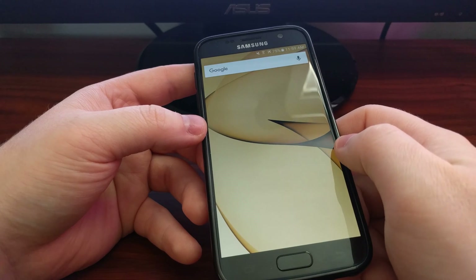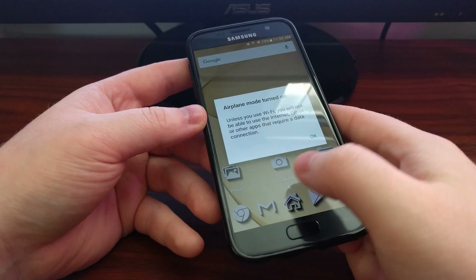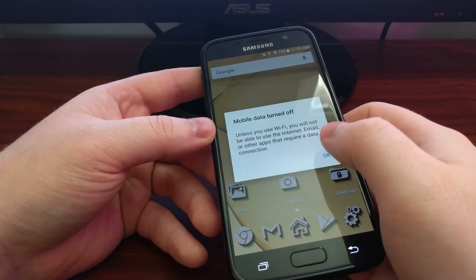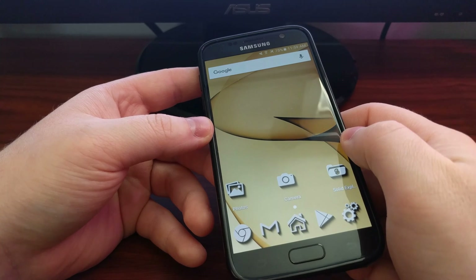Now I can select Nova Launcher, as it is a third-party application and third-party apps are no longer disabled. Safe mode is not enabled.